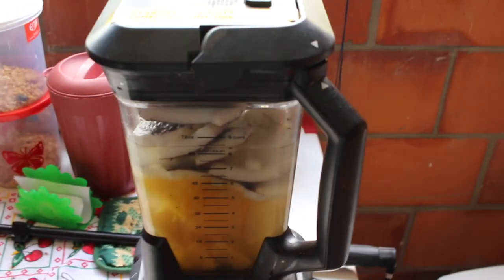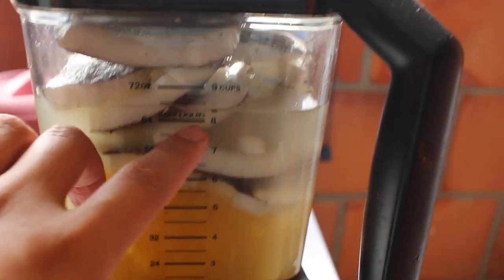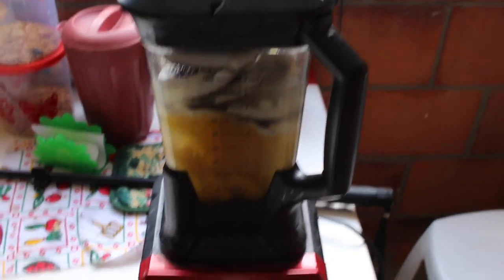Alright, so the coconut, the pineapple, the coconut water, and a little supplemental water — I added about a cup of supplemental water. They are all in the blender and now it is time to blend.